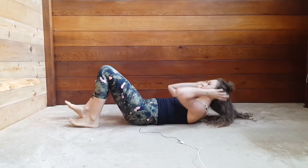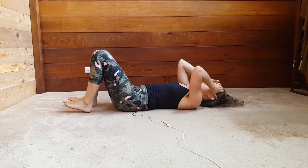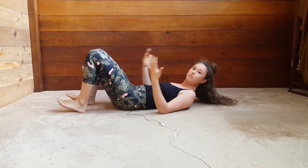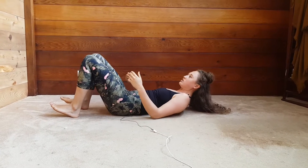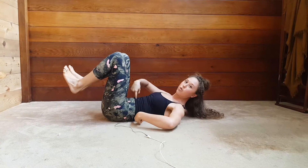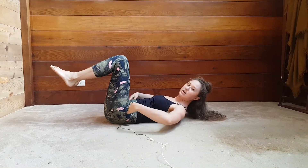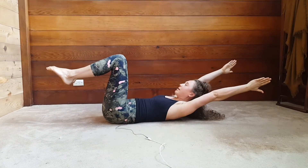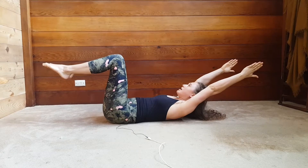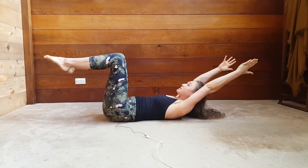Coming down — we'll start with the easiest level. See how it feels, and if it feels okay, we can progress to the next one. What it looks like: back is completely flat the entire time, belly button draws down into the floor, knees are directly over top of your hips, and arms extend directly overhead. Head is nice and long and neutral. If this is okay, hold it for 30 seconds times three.